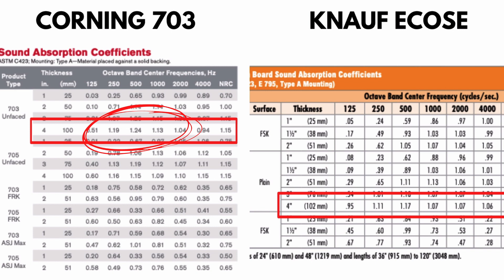In the 250 to 1000 Hz range, the Owens Corning 703 is better, with higher absorption coefficients of 1.19, 1.24, and 1.13, versus the Knauf's 1.11, 1.17, and 1.07. However, in the 2000 to 4000 Hz range — covering human voice, sibilance, guitars, and higher frequencies — the Knauf is better, absorbing 1.07 and 1.06 versus the Corning 703's 1.04 and 0.94.